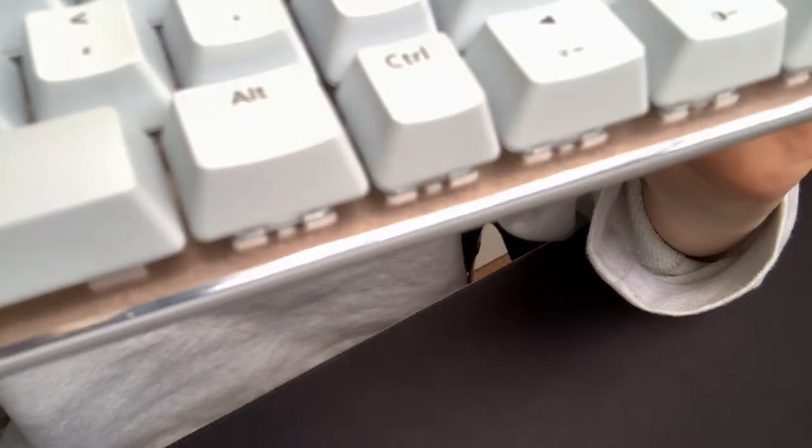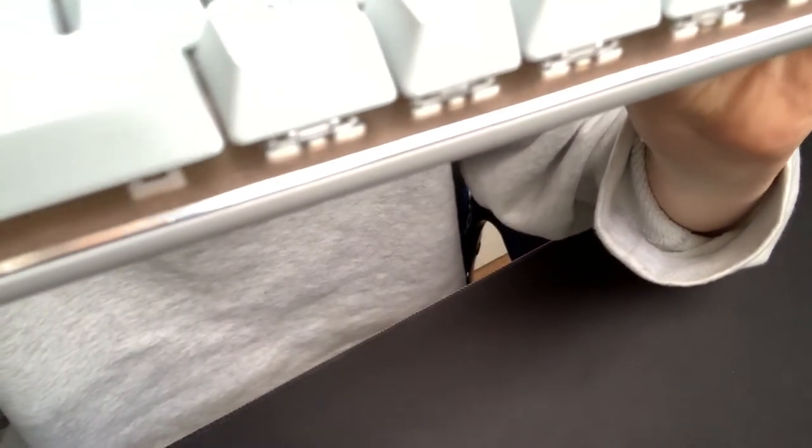The first thing I notice when I get the keyboard out of the box is the aluminium key plate underneath the keys. It looks quite nice and reflects the light well.